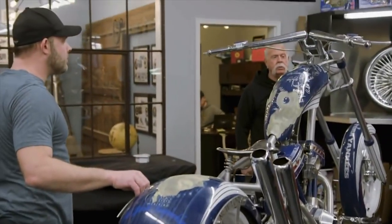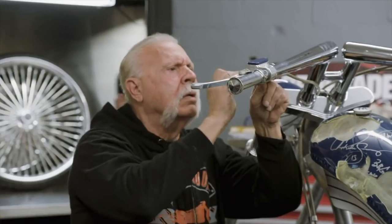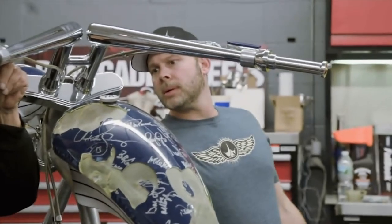Why don't we take the front end off first? Start with the handlebars and work down. The biggest issue that me and Paulie had was working together. So working on this Yankee bike is a little strange — it kind of brings back some bad memories.